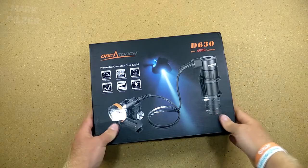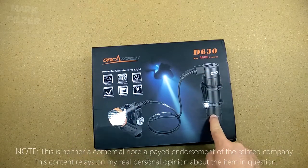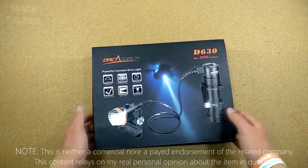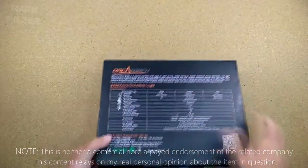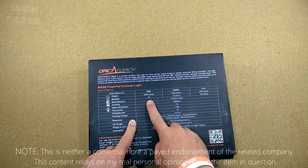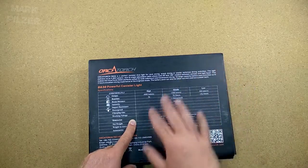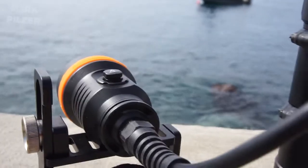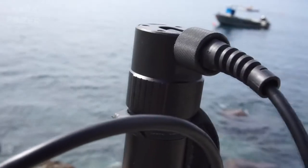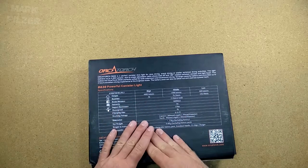As you can already see, the packaging is very nicely made. We have a beautiful illustration of the actual product, some key features, and in the back a nice specs table. We can see the light offers three modes. We have a 4000 lumen high mode with a runtime of up to 5 hours — quite true, I have the light for 5 dives in a row, all on high mode, and it still had quite a lot of power left. It just turned the power indicator red, so we definitely have 4 to 5 hours of runtime at least.